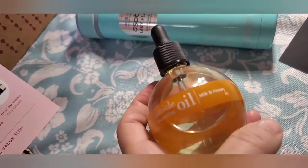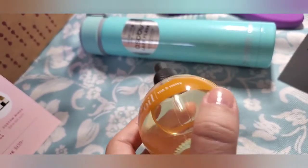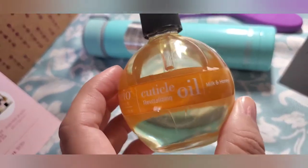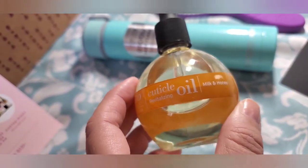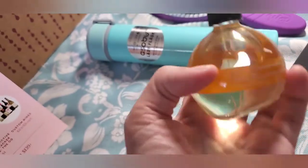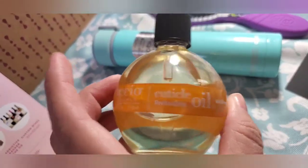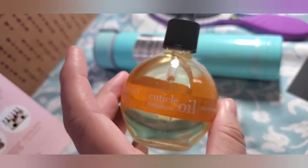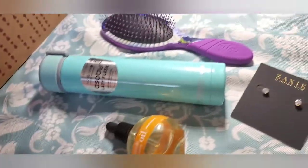I smelled it and it actually smells a little fruity with a hint of floral — it doesn't smell like milk and honey to me necessarily, but it's sweet and amazing, just beautiful. Since it's oil-based you could even dab it on your wrists and use it as a perfume. Valued at eighteen dollars.